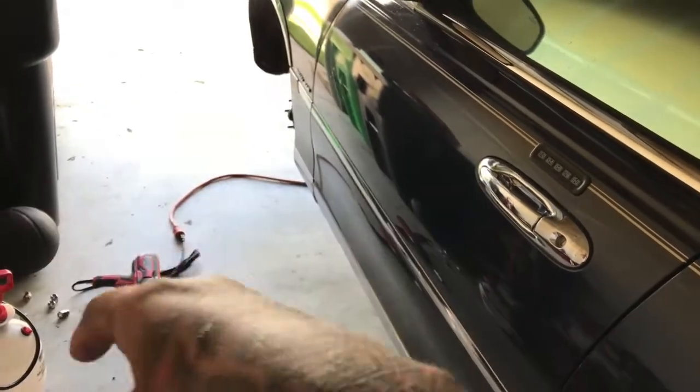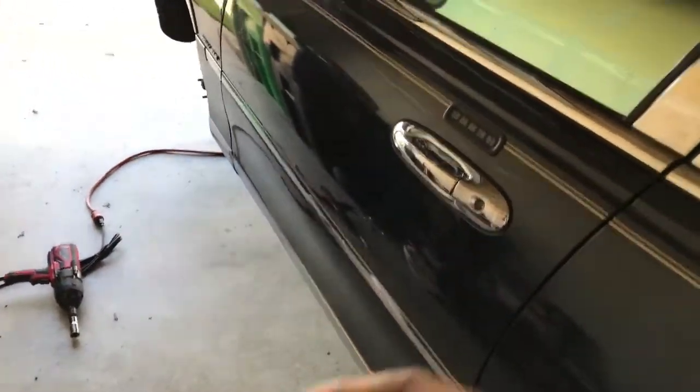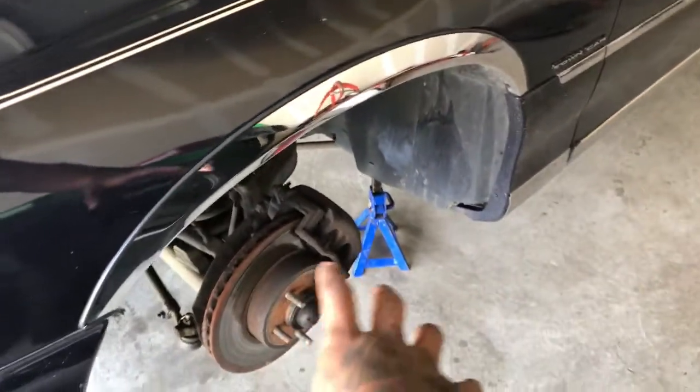I'm not gonna cut this out, no editing, none of that. I'm giving this to y'all 100% real and raw. I already took everything loose, jacked the truck up, and took the wheels off.